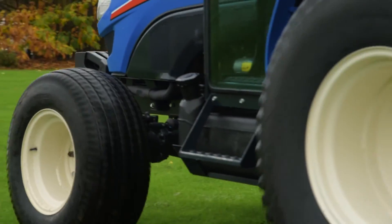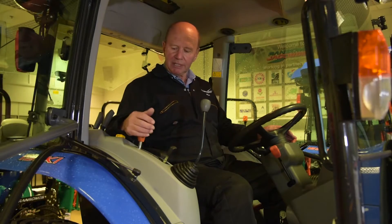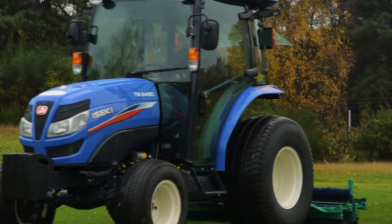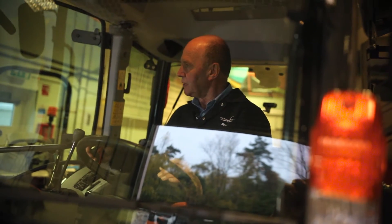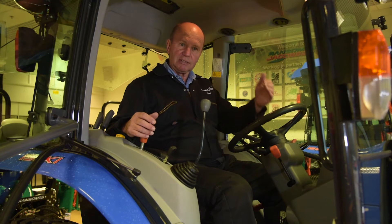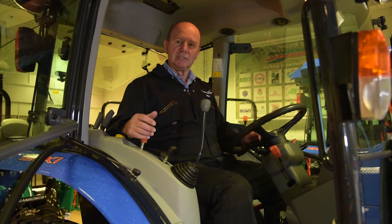Because the transmission is mechanical in its background, selecting a gear — whether in high, medium or low range — gives me a consistent speed at a particular engine RPM that I choose. So if I wanted to do three miles an hour with an aerator on the back, with the engine running at 2,000 RPM in second gear, I would keep that consistent speed. That's quite often where the mechanical transmission comes into its own.